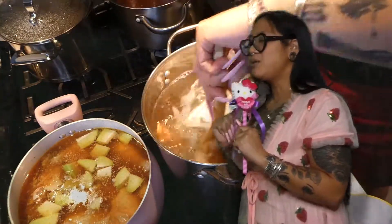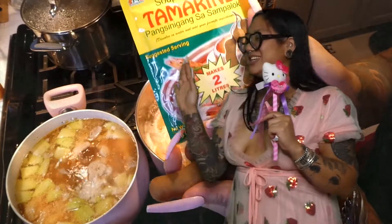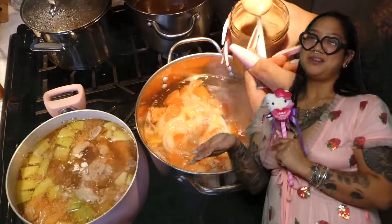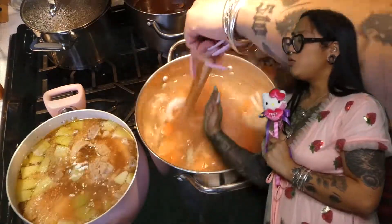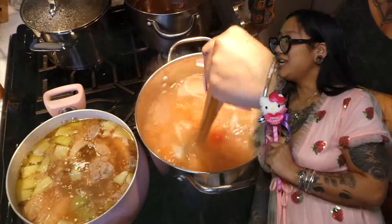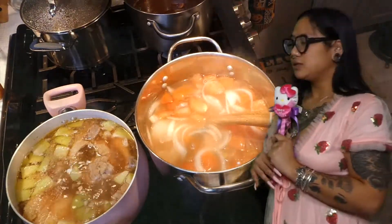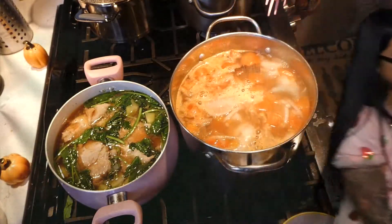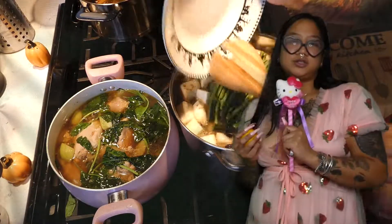Sinigang — last thing. Bring the water to a boil, then get your tomatoes, onions, radish, and taro in there. Then you have a tamarind pack, and I also have fresh tamarind — I did try to make the tamarind paste. You can just use the tamarind pack, super easy. Put it in the water, let it stir in, and let that simmer for just a little bit. I also added some fish sauce and squeezed two to three lemons to give that really sour taste that sinigang has, so make sure you do that.